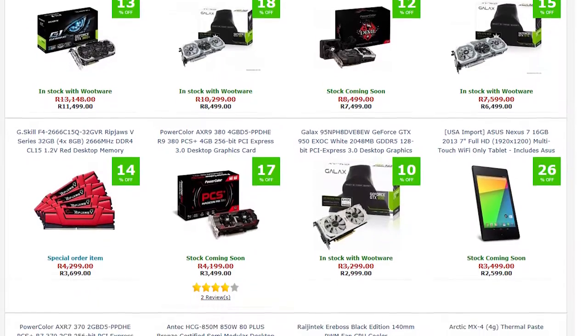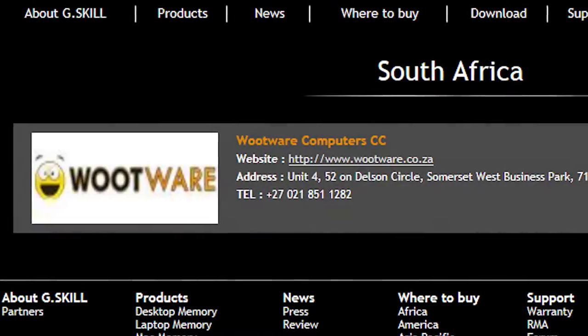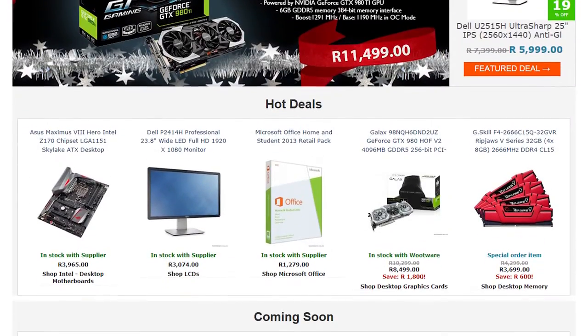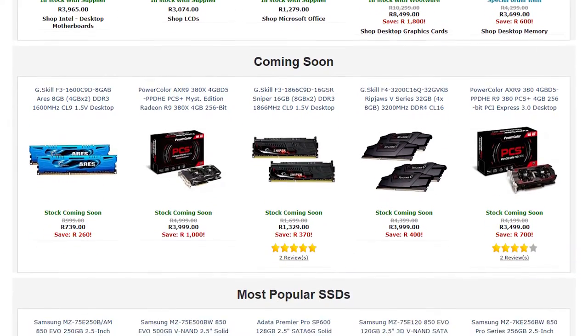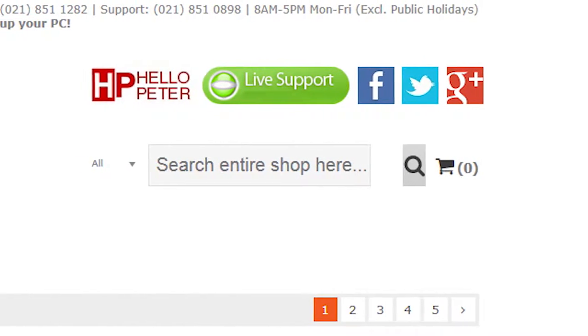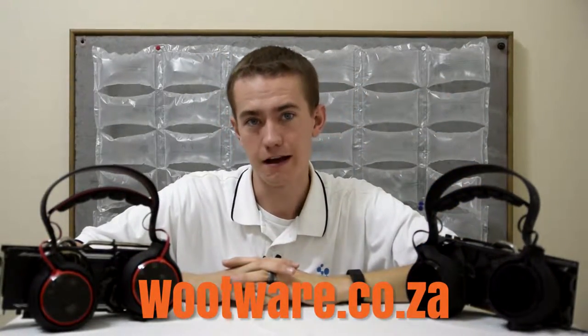I'd like to give a big thanks to Wootwear for sending the Ripjaws SV710 and SR910 headsets over for review. Wootwear is South Africa's best computer components retailer and the preferred retailer of G.Skill products in South Africa. If you head to their website, you'll find a wide selection of pretty much any computer part you could want with exceptional prices and a customer support team that refuses to let you have a poor experience. So if you're in South Africa, head over to Wootwear.co.za and woot up your life.